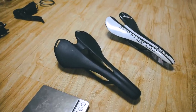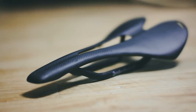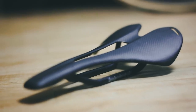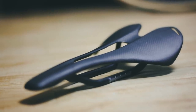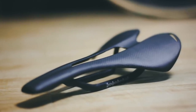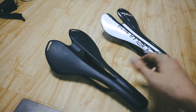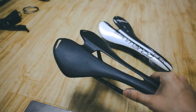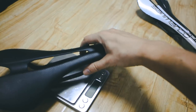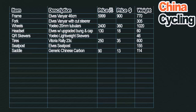The saddle: I now own so many of these generic Chinese carbon saddles in all sorts of shapes and sizes — they're so cheap. This one cost me 90 kuai including shipping, like $13. It's a bit heavier than some others I have, but this one goes with the look of the bike better and the cutout really relieves some pressure. Cost: $13.50. Weight: 114 grams.